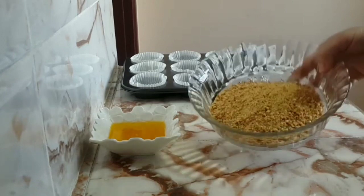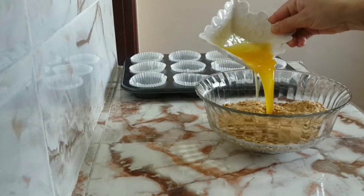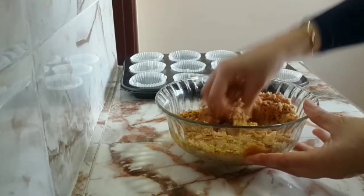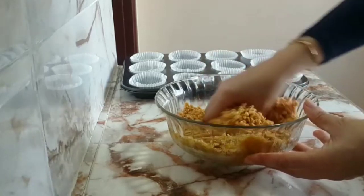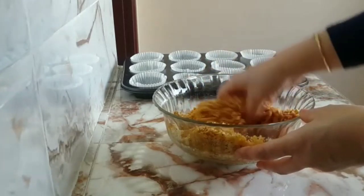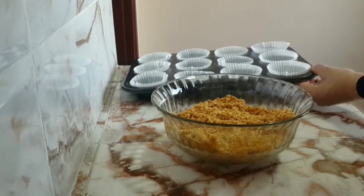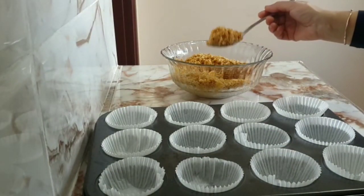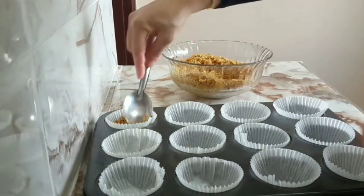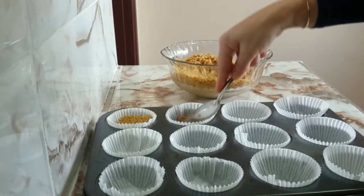After making the biscuit in this way, we will add a little more with the egg. Then we will add the whole to the egg — we will add the biscuit. With the biscuit, after making the biscuit, we will add the cheese cake. We will also add the biscuit and the cheese.